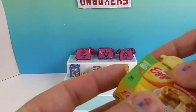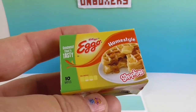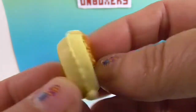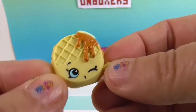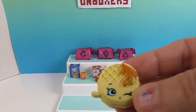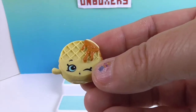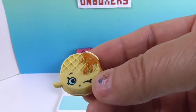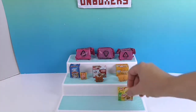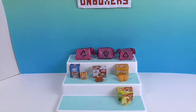Now let's take a look at the Eggos — this is the Homestyle Eggo Waffle. He's all thick with the maple syrup and the butter. We checked whether he has the purple ring to indicate he's one of the new Micro Mart ones, but it turns out Homestyle Eggo Waffle is just a common. There's our Homestyle Eggo Waffle — very cute.